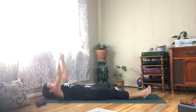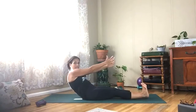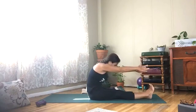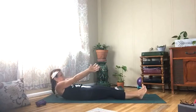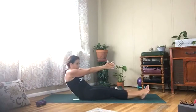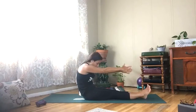All the way through — reach up, flex your feet, pull your belly in. Two more — arms up, roll it up. Last one, all the way through, back to sitting up, one vertebrae at a time.